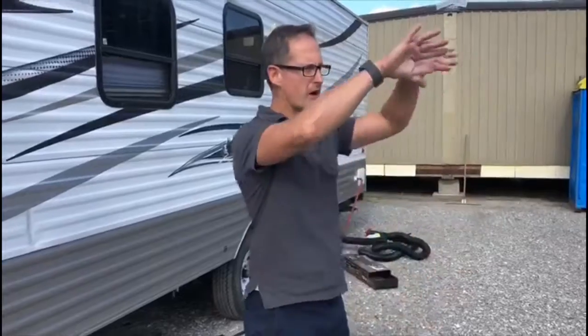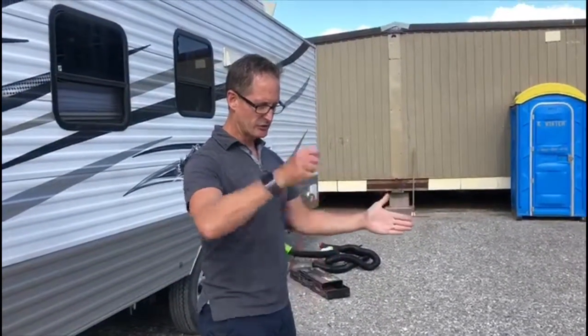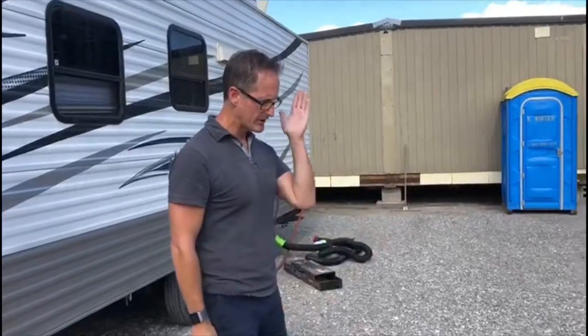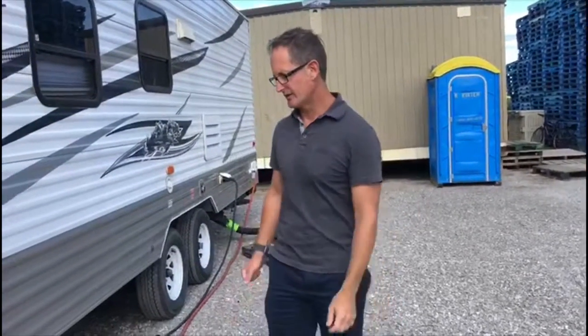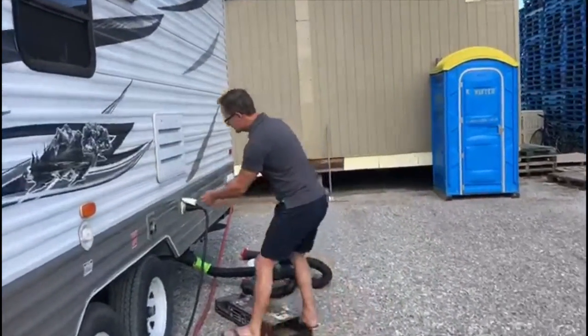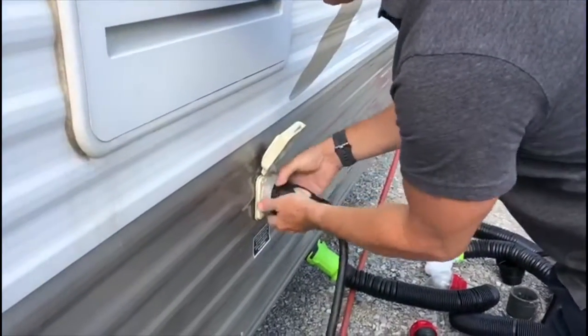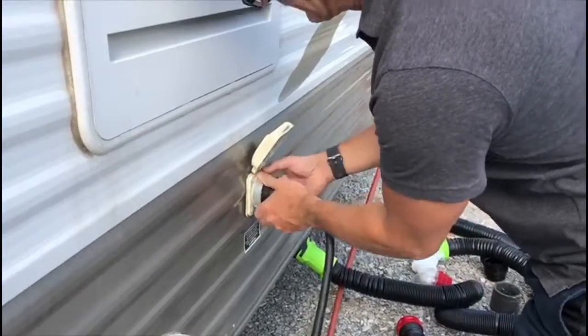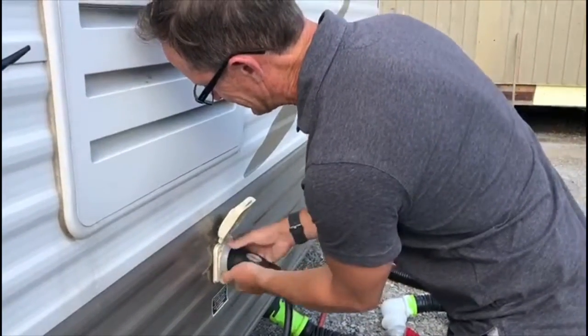We're going to imagine right around here is the campsite connection. You'll have a connection for your water hose and you'll have a connection to the electricity, and there'll be a big disconnect. That was me turning off the power. Now we're ready to hook up the electricity. This is hooked up, but this is where it connects in, and I'm loosening it now. So this video will be for loosening it and connecting it.